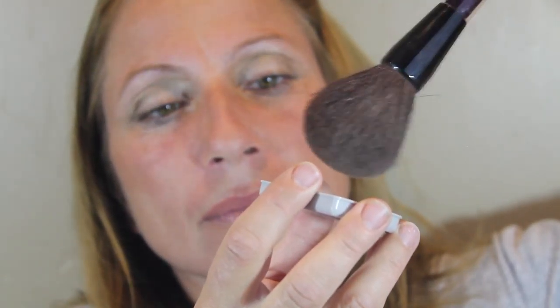Then we're just going to be taking the powder and making her face look a little bit more flawless and taking away a little bit of the redness. So now we're just going to be applying some lip gloss and this is just a really pretty, kind of nude pinkish color but it's not like crazy pink.